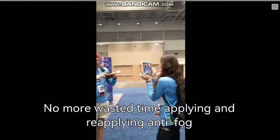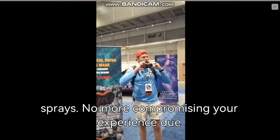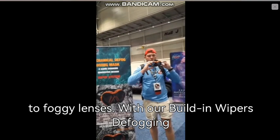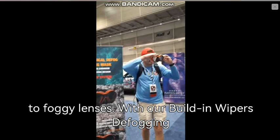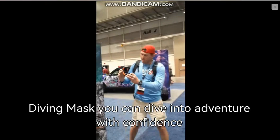No more wasted time applying and reapplying anti-fog sprays. No more compromising your experience due to foggy lenses. With our built-in wipers defogging diving mask, you can dive into adventure with confidence and clarity.